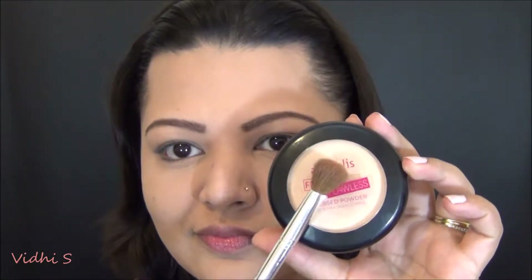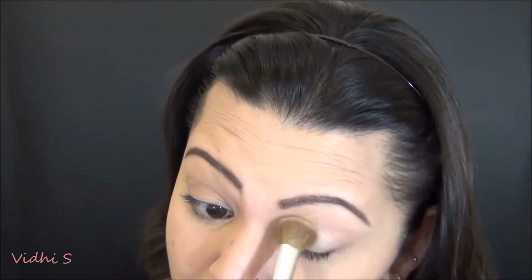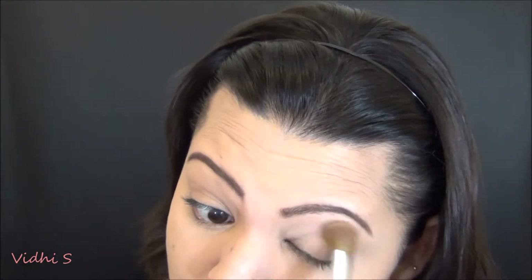Hey guys, welcome back to my channel. Thank you so much for tuning in. We're just getting ready for date night in this video. I've already done my foundation and brows off-camera.